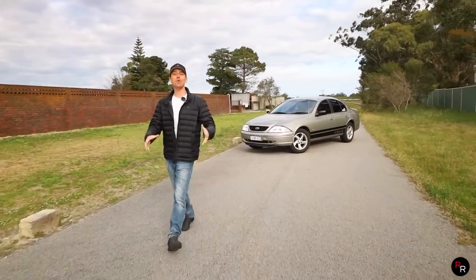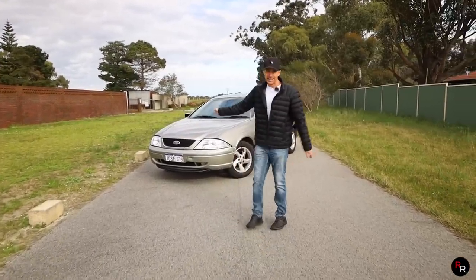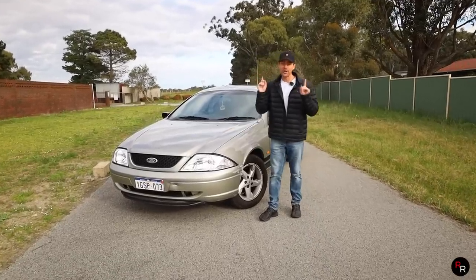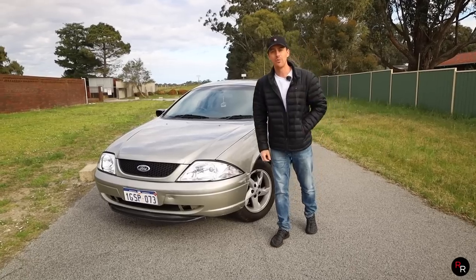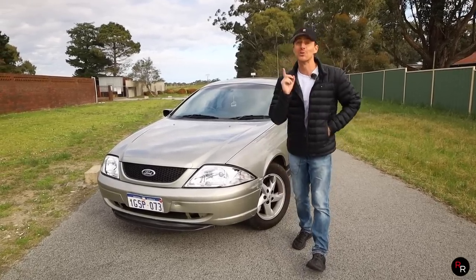Now behind me is our giveaway Falcon. This is an AU Series 2 Forte. It is a green top and it is LPG. Today we are going to find out how quick it is — 0 to 100 — and we have got our specialist timing gear here, the Draggy, and we're going to launch it.